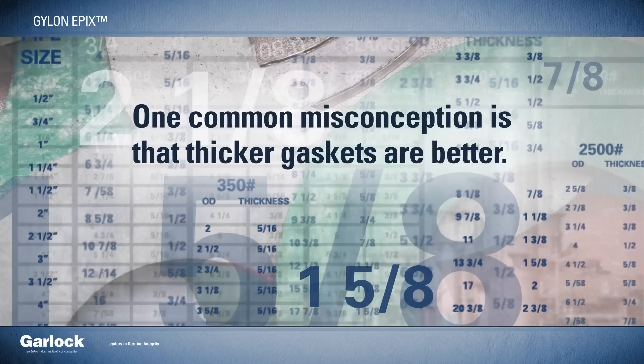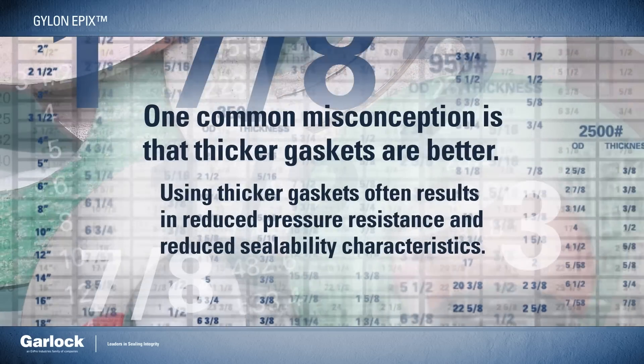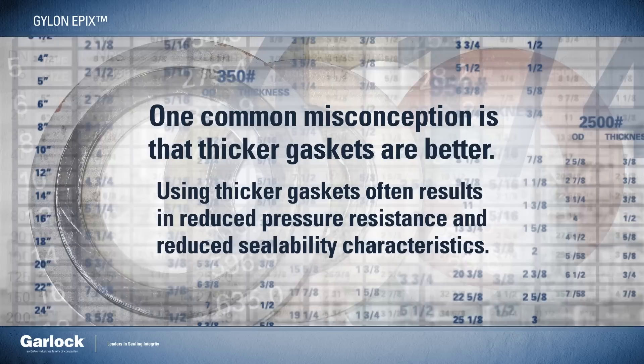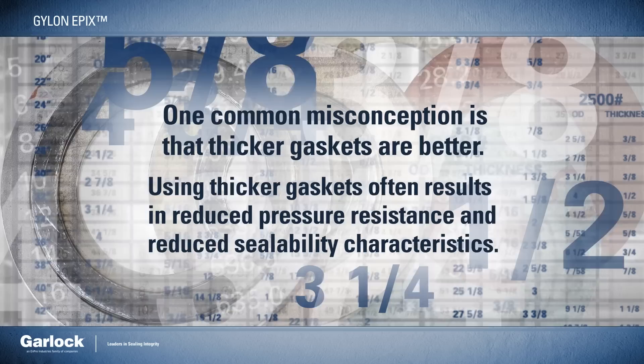One common misconception is that thicker gaskets are better. Unfortunately, there are trade-offs. Using thicker gaskets often results in reduced pressure resistance and reduced sealability characteristics.